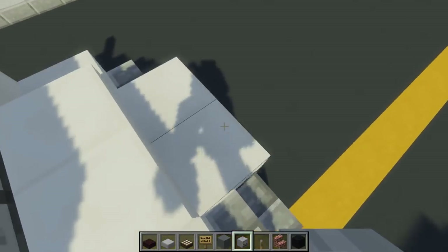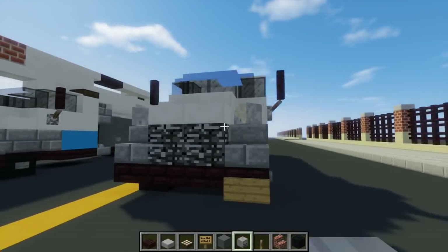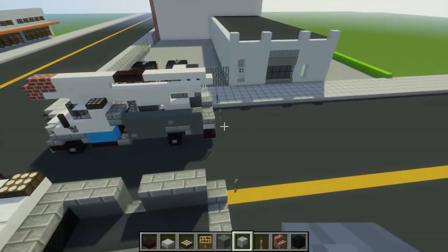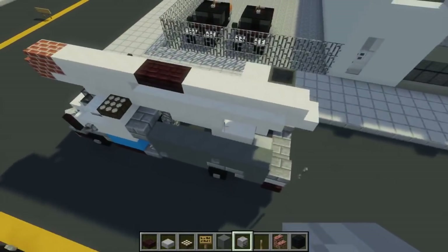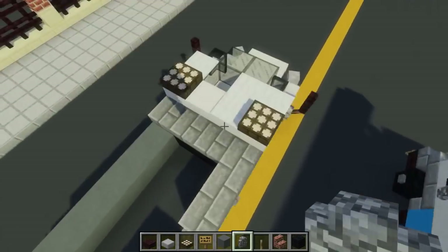We're going to take skeleton skulls — I think these are like some more mirrors in the front — so add those right there. Now let's actually work on the boom area: take cobblestone wall and add two blocks right here.